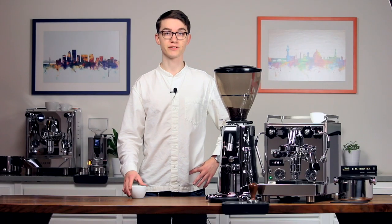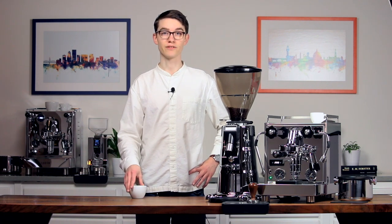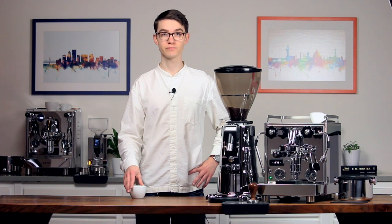For more tips on coffee technique and recipe, watch these videos here. If this video answered your questions, be sure to hit the like button. For more coffee knowledge and in-depth videos, be sure to hit subscribe.